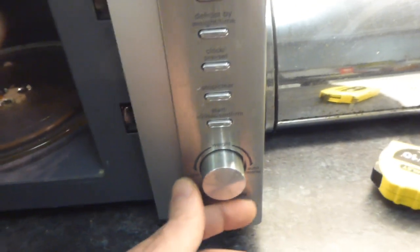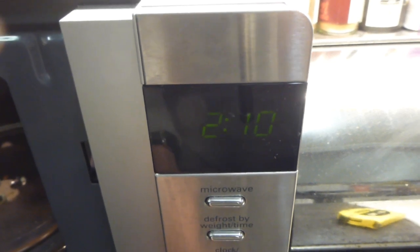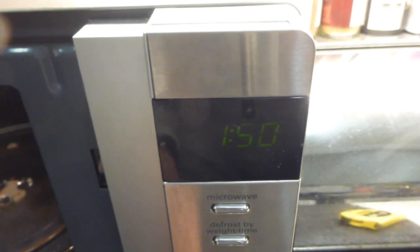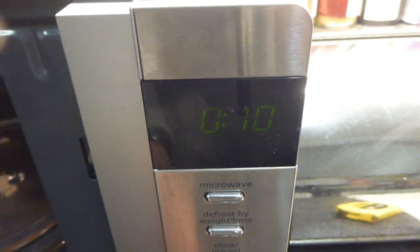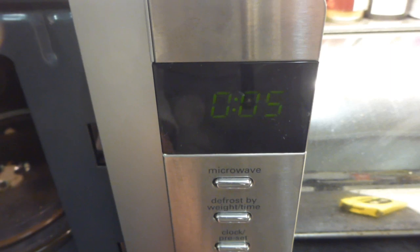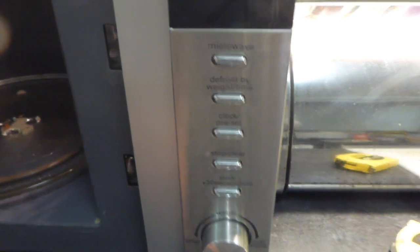I'm having issues with the actual knob - it doesn't seem to be very responsive anymore when you turn it to select times. You have to turn it an awful lot to go through the time, as if it's not very responsive. I suppose it's because of the cheap Chinese build quality, but you want a thing to be fit for purpose. I can see it going wrong before much longer. The display itself also seems to fade - the older it gets, the dimmer the display gets, making it quite hard to see.